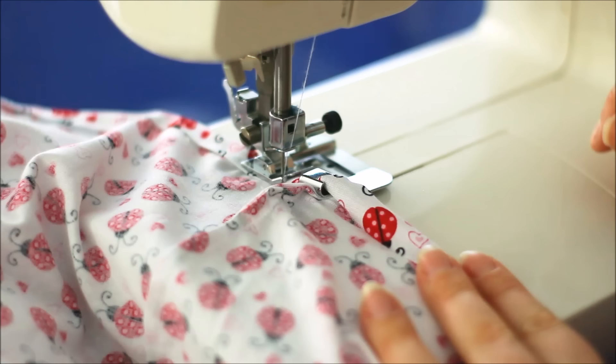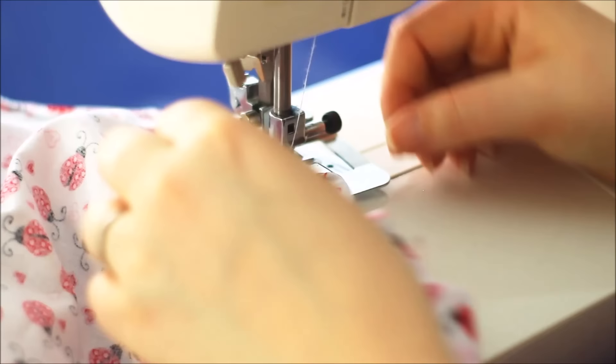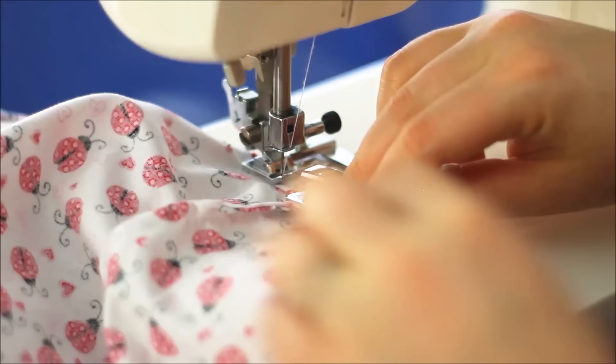If you find that it doesn't want to go through at all, that's not a problem. Just lower your needle and then slide it back out again, making sure your presser foot is lifted back up — pull it out from around here. Once you've slid it out, just fold it back round again, put it underneath the presser foot, and then you're sewing away as you were before when you did your first initial stitches.